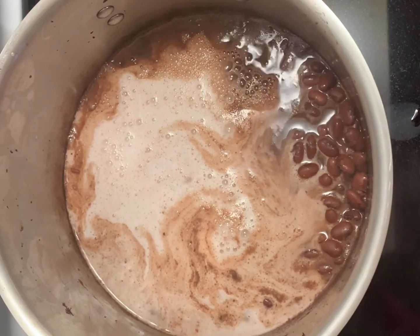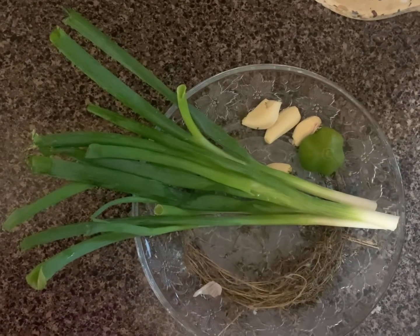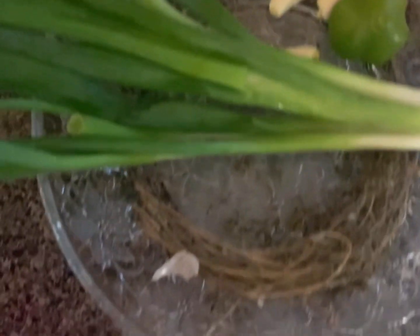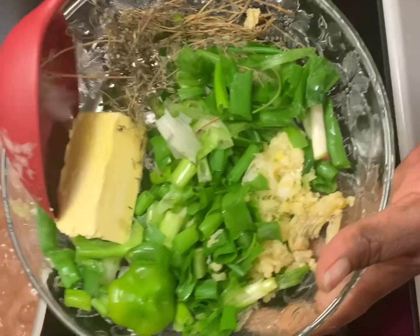Once this is added, I then start to prepare my seasoning. I have four prongs of green scallion, three pieces of garlic, one green pepper, dried thyme, and half a stick of butter.